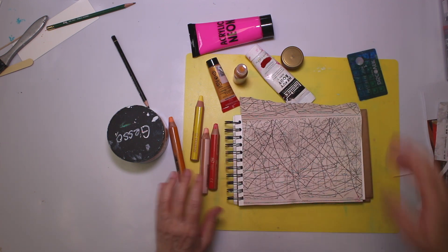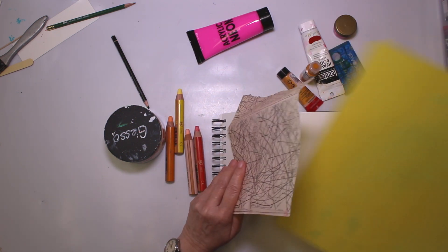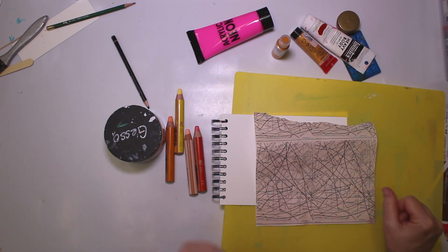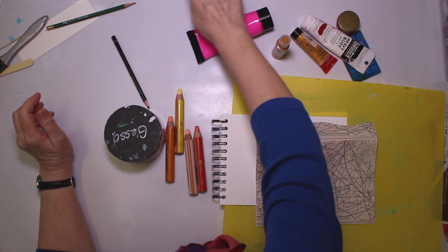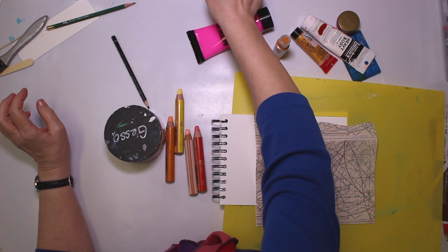That works perfectly and I even have my protective thingy here. I'm gonna put on the timer again as usual — 15 minutes. Start now.